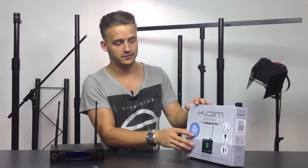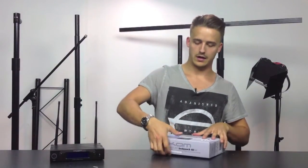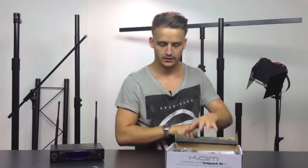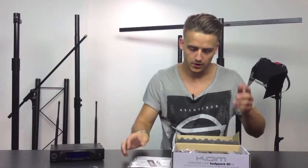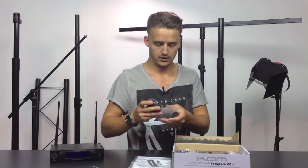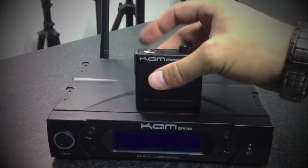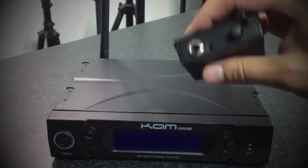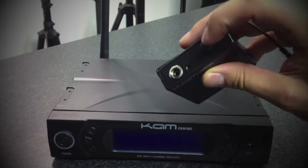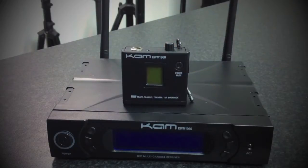Hello and welcome to CAM. Today we're going to be talking about the KWM 1960 body pack 60 kit. This body pack comes very compact — it's the smallest body pack we do. As you take it out, I will show you how small it really is. There's a nice little LED screen on the front with power and volume gain, with obviously the mini jack going in the top.